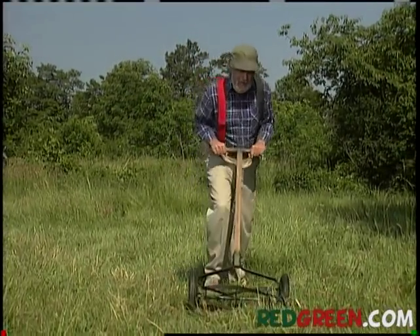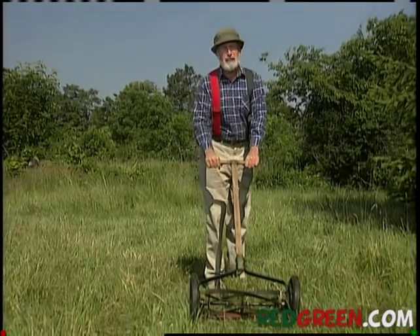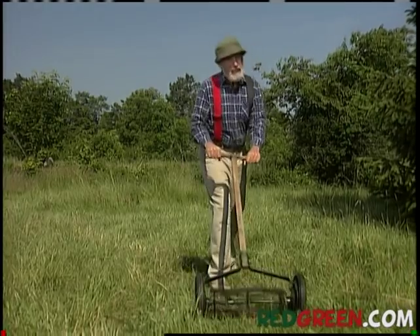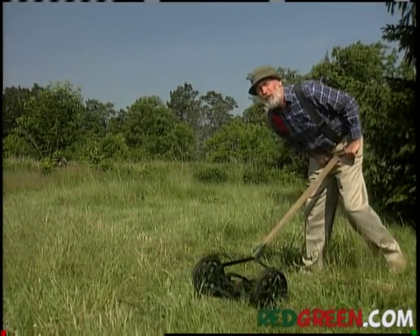My grandfather had one of these babies. It's called a pushmore. He used to cut the grass every Saturday. He'd usually wait till the afternoon, when his head would stop pounding and his vision would clear up a little bit.